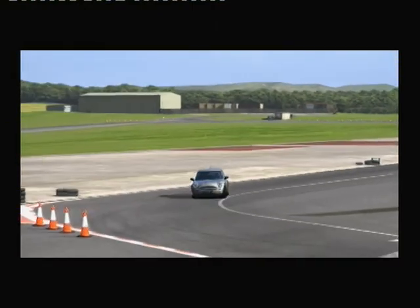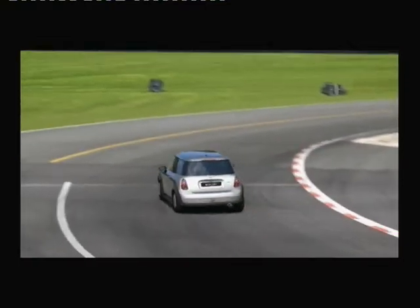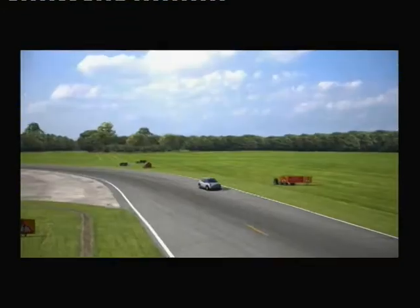Now here we are into the hammerhead, keeping it between the lines. Obviously the slower you appear to be going — and that does appear to be very slow indeed — sometimes the faster it is. That doesn't look too bad.